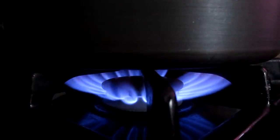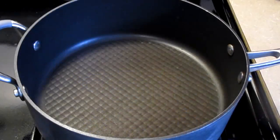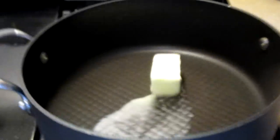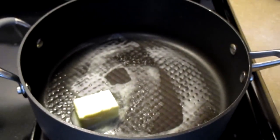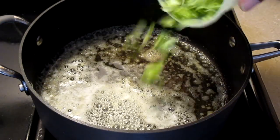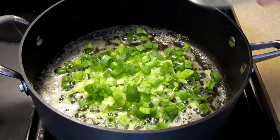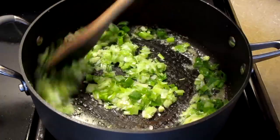Preheat your fire to medium-high heat. In a large saucepan, add three tablespoons of unsalted butter. Spread the butter along the bottom of the pan and let it melt. Add a half a cup of your chopped green onion ends, a half a cup of chopped green onion, and one tablespoon of chopped garlic. Stir all your ingredients together.